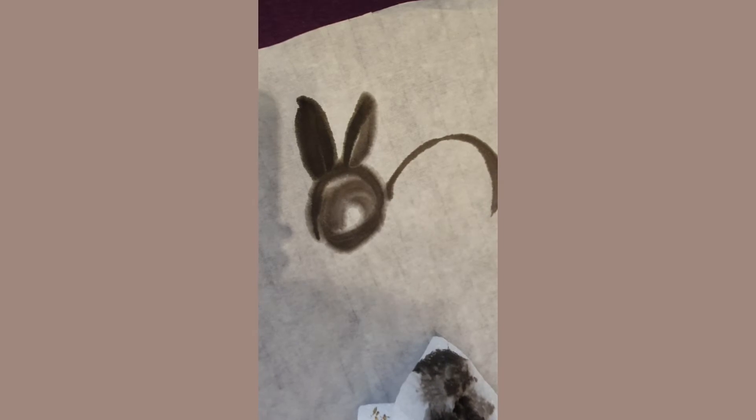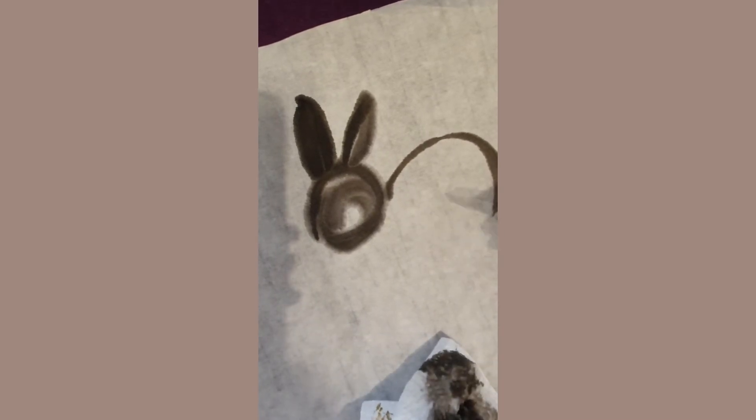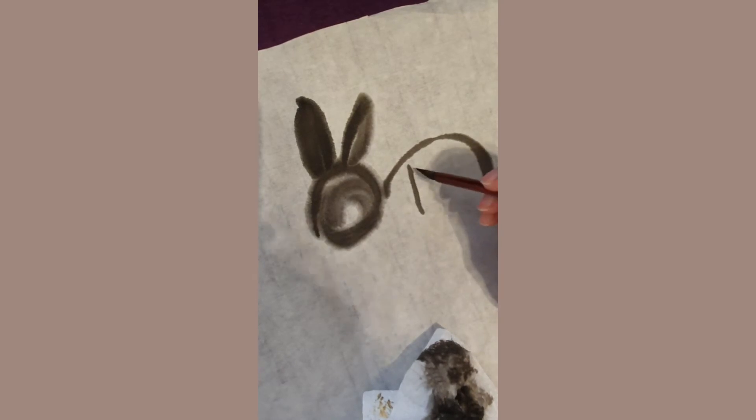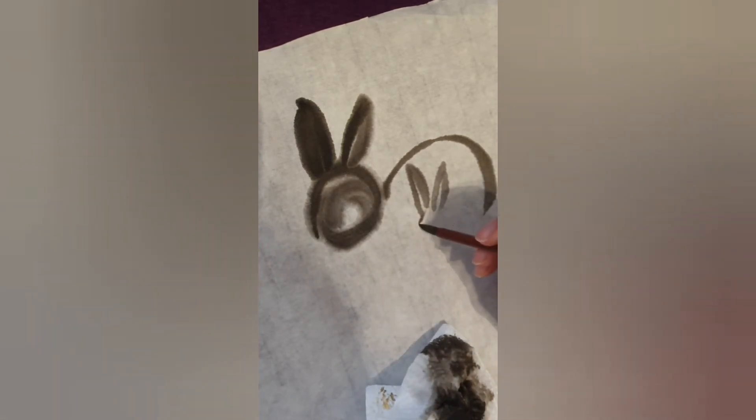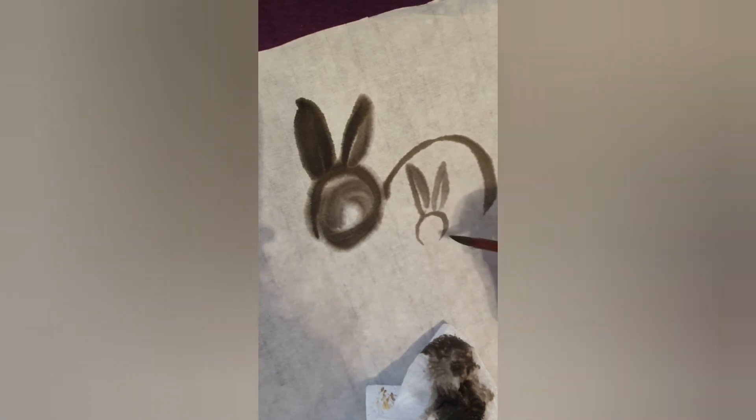Clean your brush so you'll have a light grey to create the second bunny. Paint the ears of the second bunny fast but controlled. With the same light grey you can create the second bunny's head.